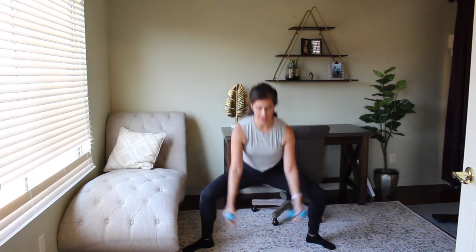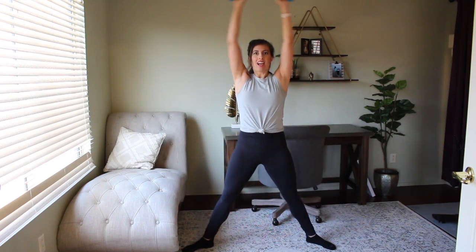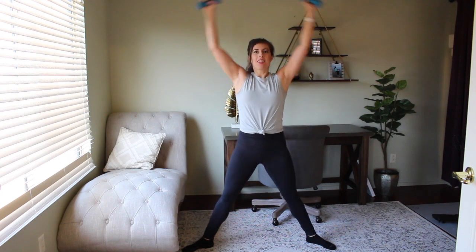Start off with those weights. Take a nice wide second position with your toes turned out, chest lifted, core is tight. We're going to sink down into a plie squat and lift those weights all the way up overhead. So you go down and lift. We're just warming up right here. Take nice big inhales and big exhales on the way up. Tiny bend in those elbows, and as we rise, think about squeezing those legs together — really activate and wake up those inner thighs.